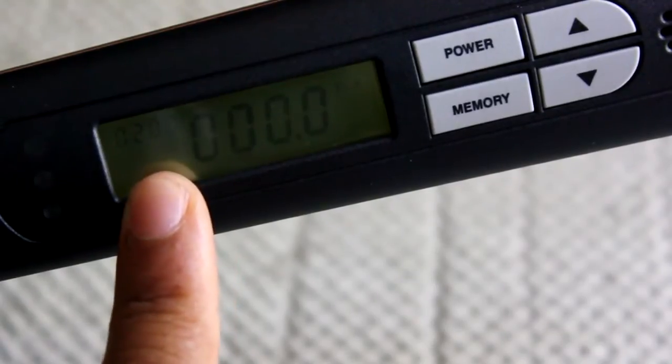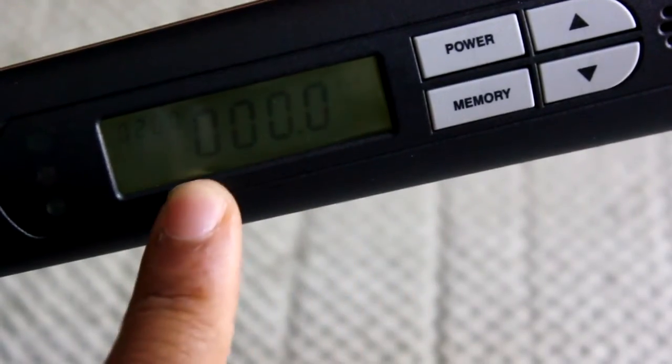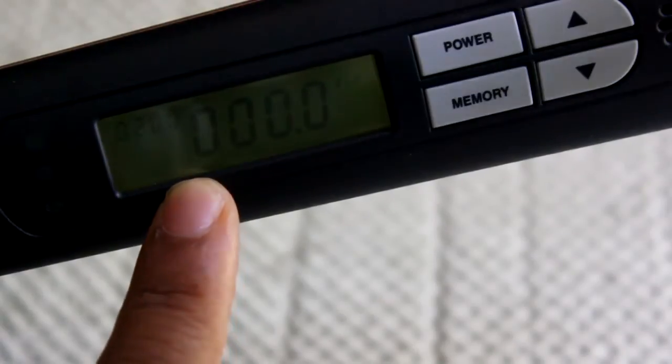Alright, I have my settings set at 20 foot-pounds of torque, everything is all zeroed out here, and I'm going to begin torquing down. There's a green light, there's a yellow, and there's a red to tell me how much I've torqued it out.